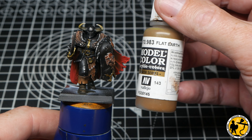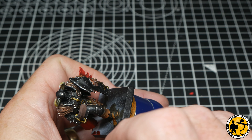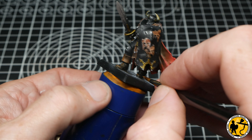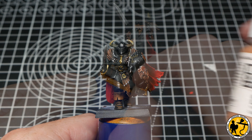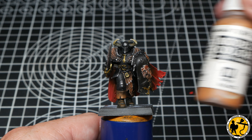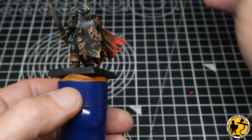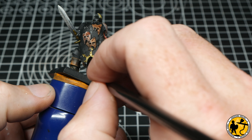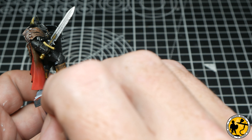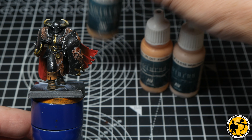For the boots I give them a quick highlight with Flat Earth from Model Colour — they've already got a subtle highlight and I'll be adding weathering powders which will go all over them, so I just wanted to brighten them slightly. For the turnover at the top of the boot I'm using Model Colour Orange Brown, reinforcing the colours as I did with the red, focusing on the lighter area at the bottom and doing a faint edge highlight around the top.